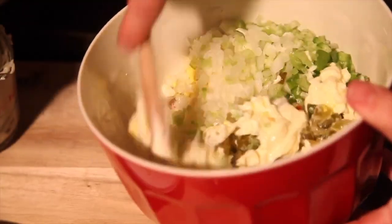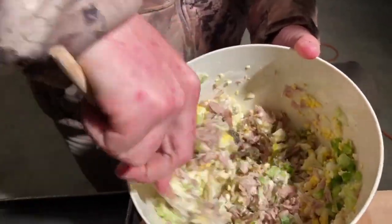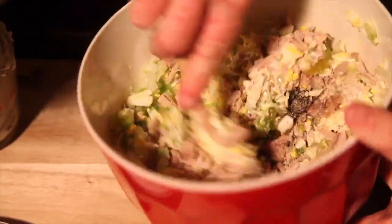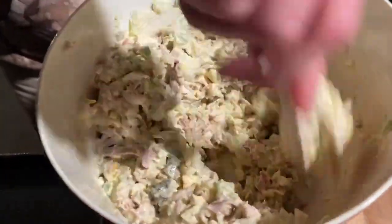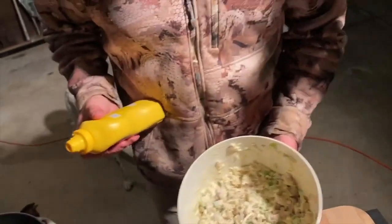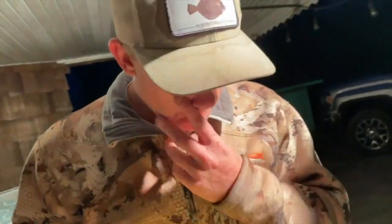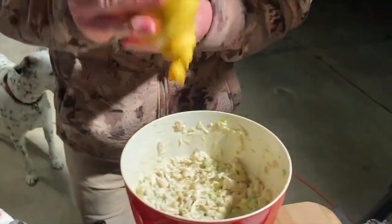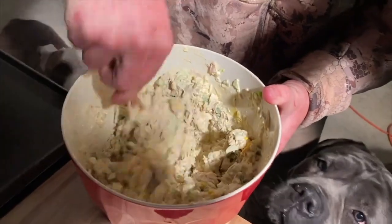Good. Got the salad put together. Mustard is optional — you can add it for taste if you like it. You can add a little bit; I wouldn't add a lot. Just add it and stir it in to give it a little bit more bite.